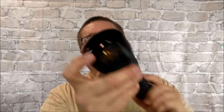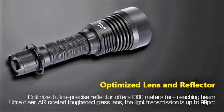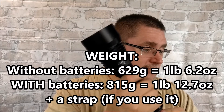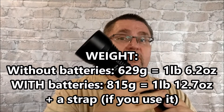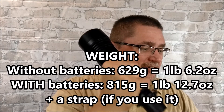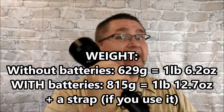The weight of this light — it's a heavy light because you've got a great big heavy piece of glass in the tip. It weighs 629 grams, which is one pound 6.2 ounces — and that's without the batteries. Add the batteries and it's 815 grams; the batteries themselves are 180 grams, bringing the total to one pound 12.7 ounces.